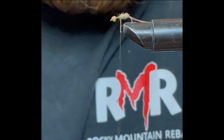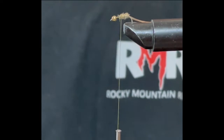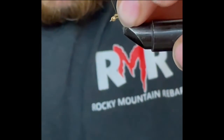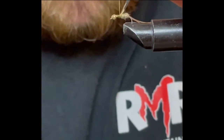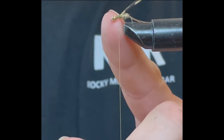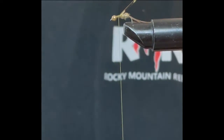So we're gonna start the dubbing back at the tail and come up about two thirds of the way up the hook, then stop. Now we're gonna tie in that pheasant tail that we used — the remainder left from the tail. If you don't have any more, just get a new piece. Tie it in right where the thread ended and lay it backwards, ready for the wing case.